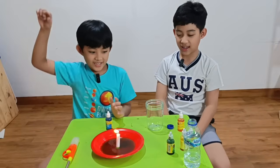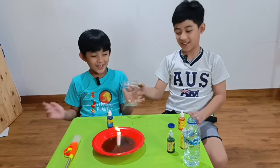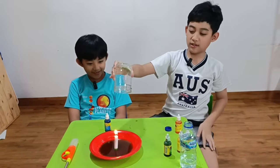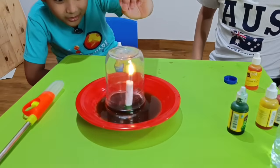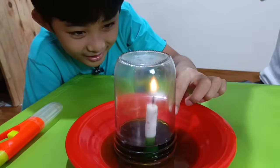Oh my god. Yuck. And yeah, don't do that. Now we put the glass of doom on top. As the candle goes off and all of the water goes inside.